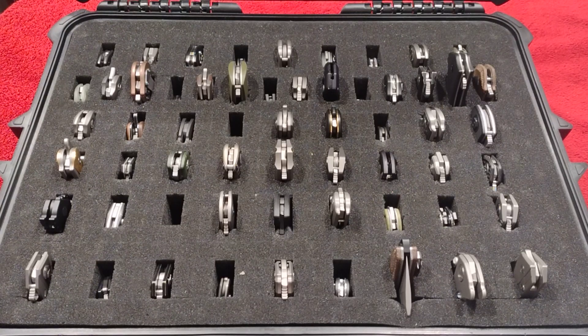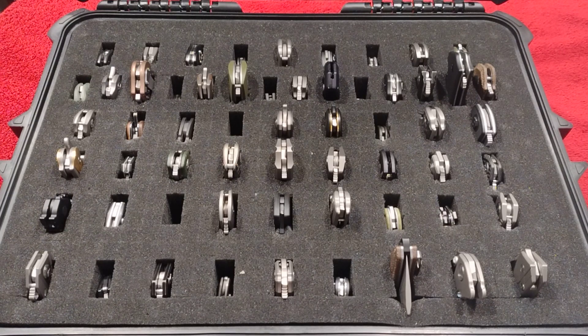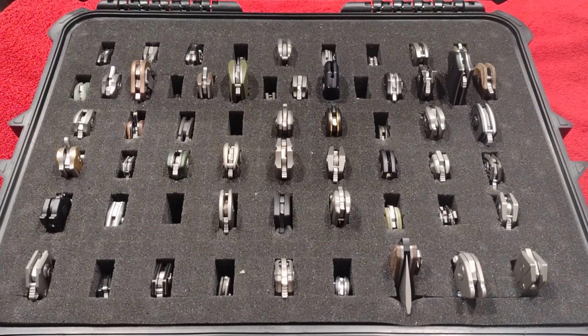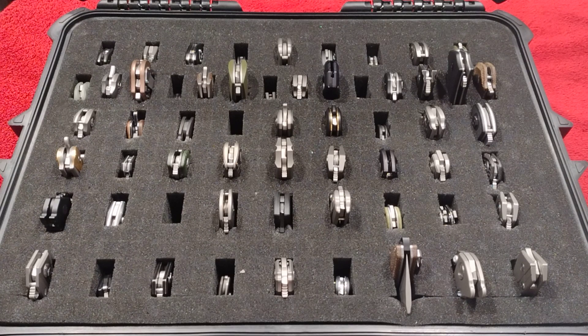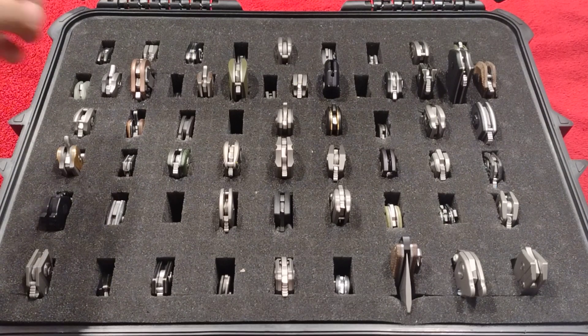Welcome back to Part 2 of my knife collection video. I had issues with my foam and fumbling with the other box since it's all beaten up, so I had to put everything in this box. We'll be continuing where I left off, so let's get started.